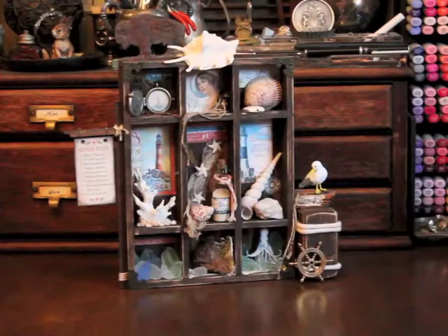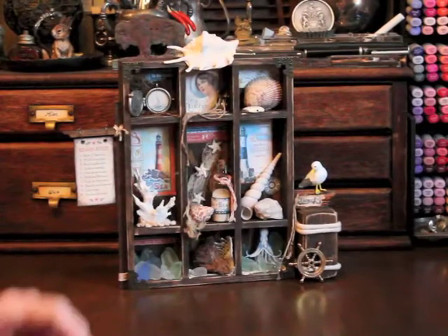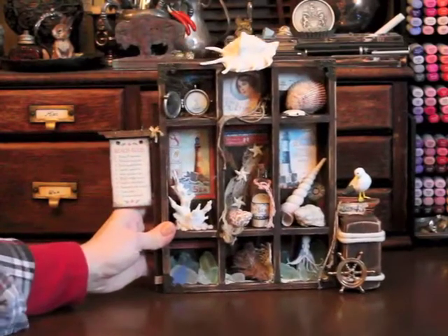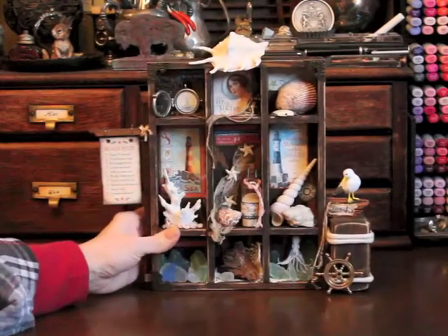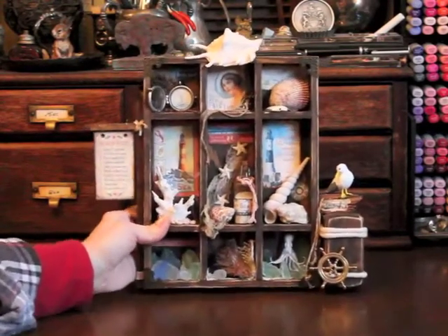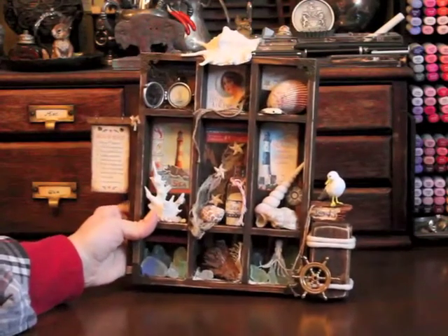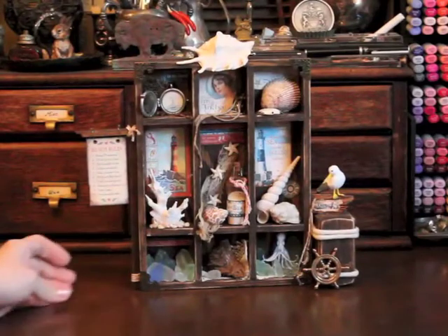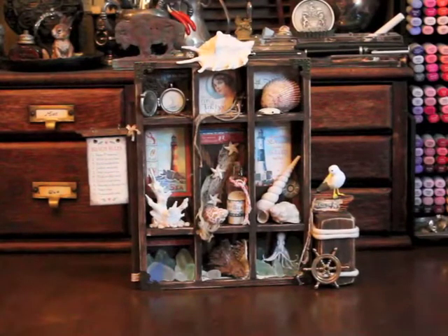The entire box is glued together using E6000 glue — the cross pieces, the back to the box, even the sign and the little post on the right-hand side are all connected together. All I need to do now is get a hanger to hang it on the wall.